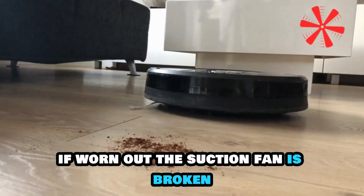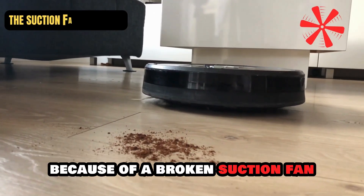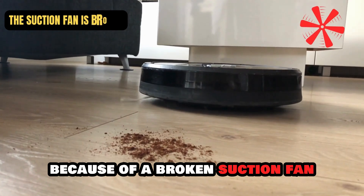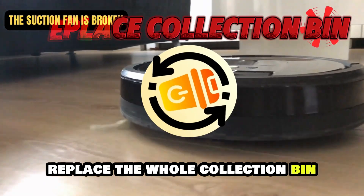The suction fan is broken. The suction power of your Roomba may be low because of a broken suction fan. Inspect your device and, if this is the case, replace the whole collection bin.